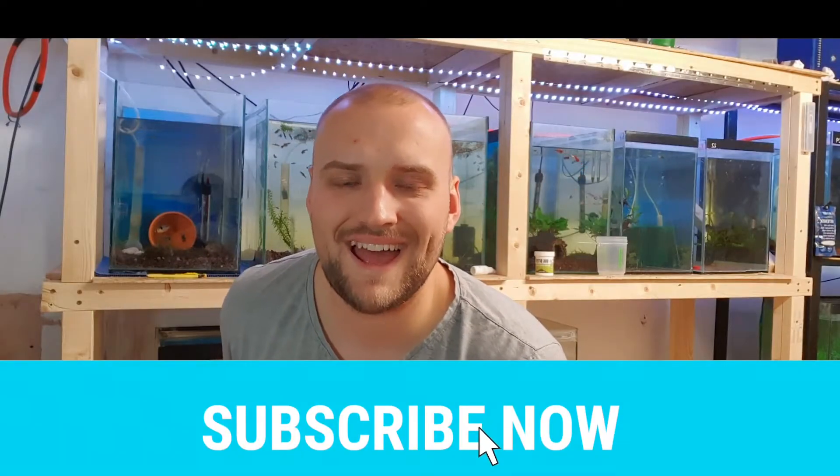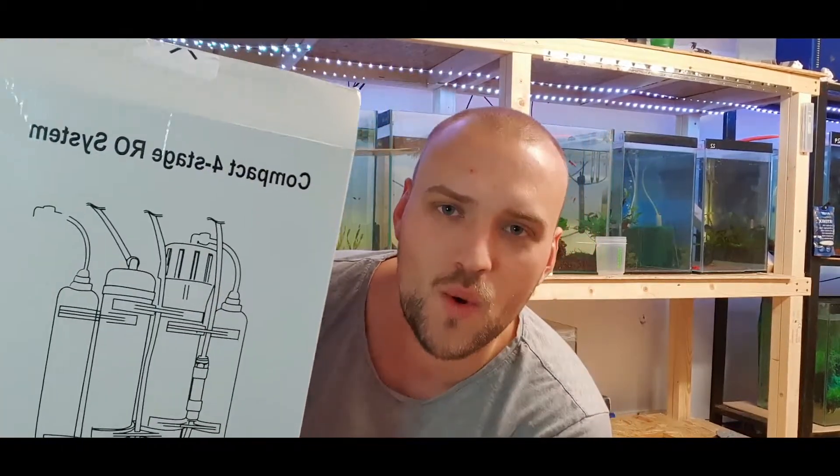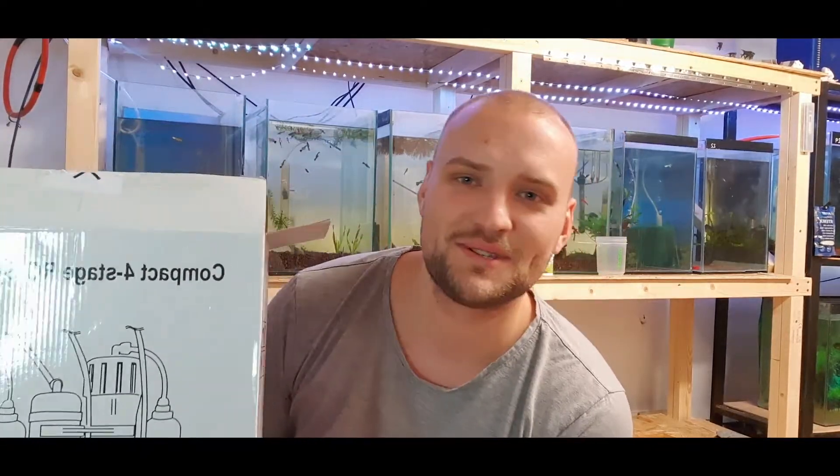Hey guys, it's your boy Jack, aka The Balding Reefer, coming at you with today's video which is my four-stage compact RODI water system. Let's get to it.